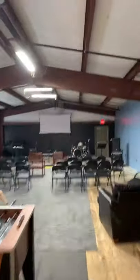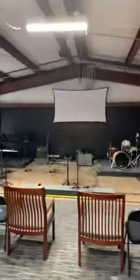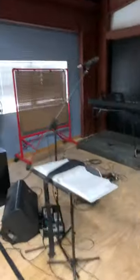We turned the attic space in our church — sort of like a warehouse — into our youth room on a very low budget, just gear that we found off Facebook and stuff that I had in my studio. This week we put up a projector screen and a projector, got a snake, and took some old stuff.